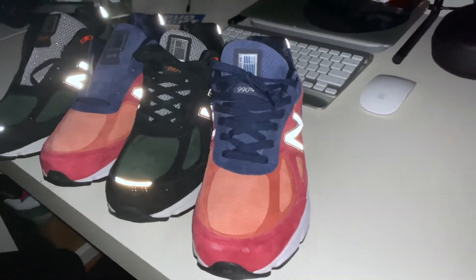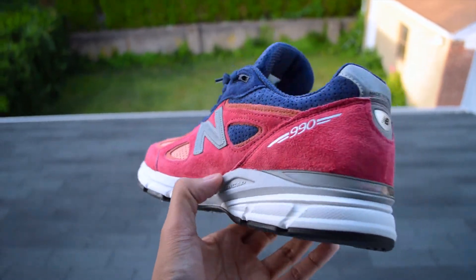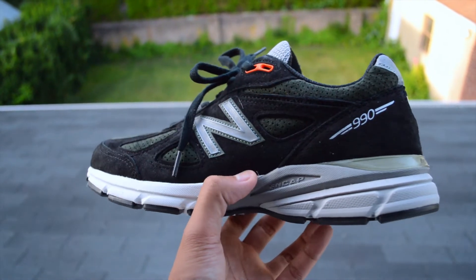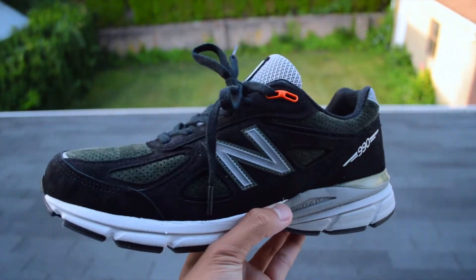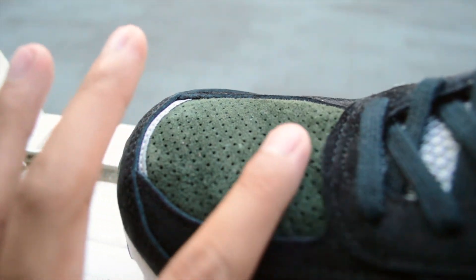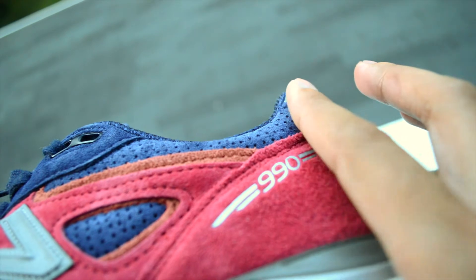These being made in the USA models, their value proposition is based around quality, and these certainly don't disappoint. Throughout the uppers on both these sneakers is this pigmented suede that is soft to the touch. I'm a sucker for quality sneakers, and with these you can just feel how plush and luxurious they are. Look at how the suede just moves when I run my fingers through them — not many sneakers do that.